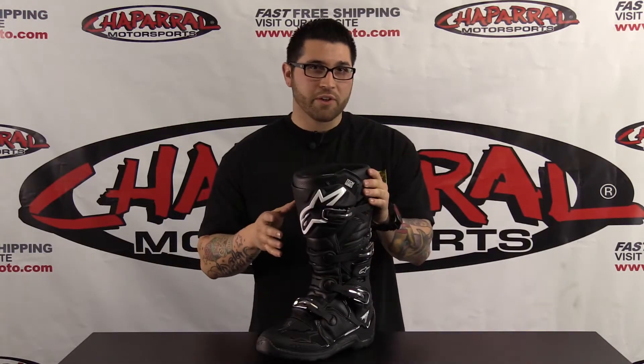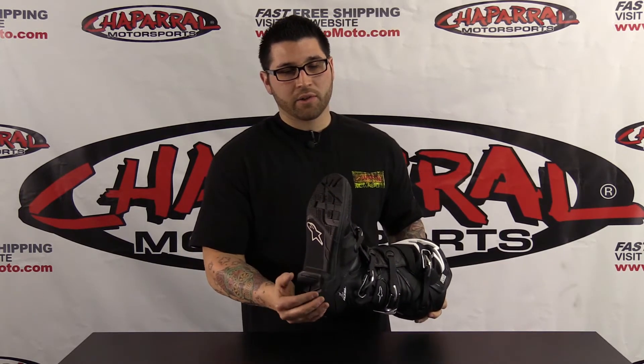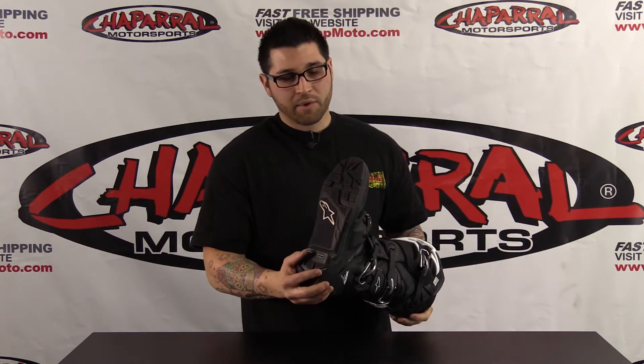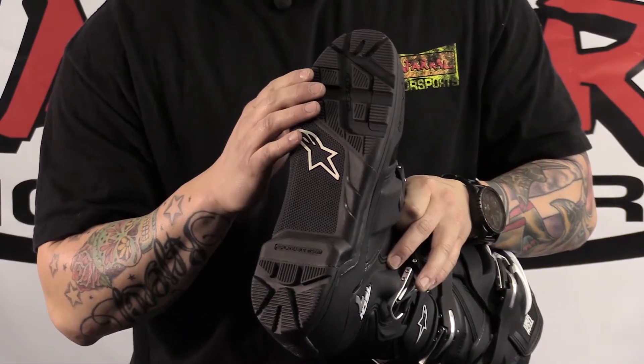That twist I was telling you about is the all new Tech 7 Enduro has this really nice lugged all-terrain sole. This is going to be really nice for all you Enduro riders, adventure riders, and also the technical single track stuff.